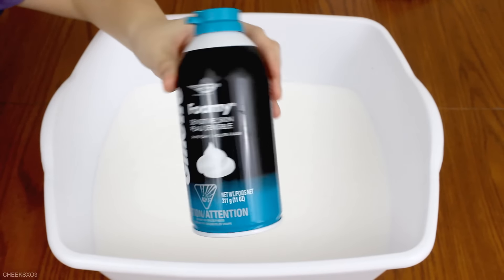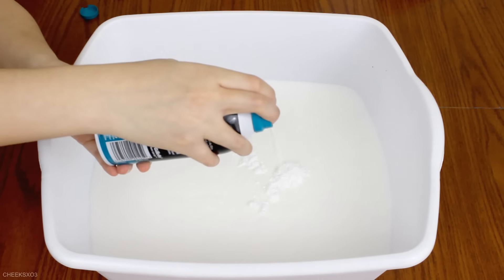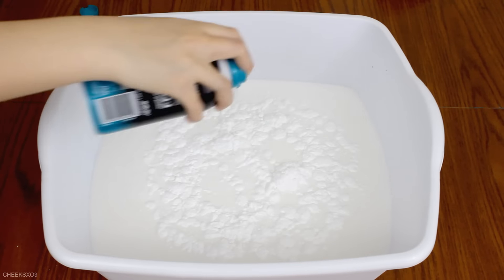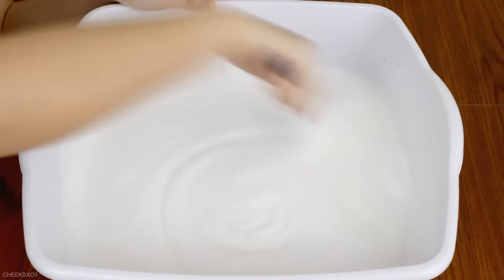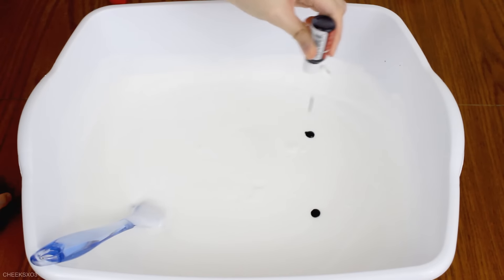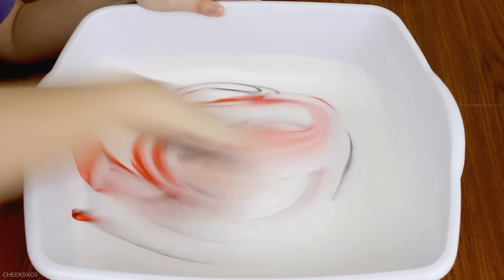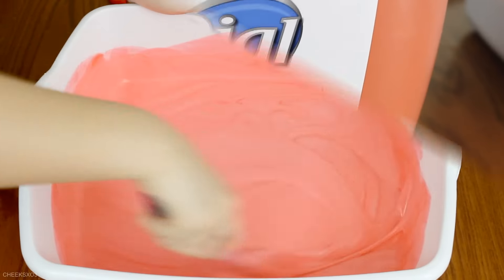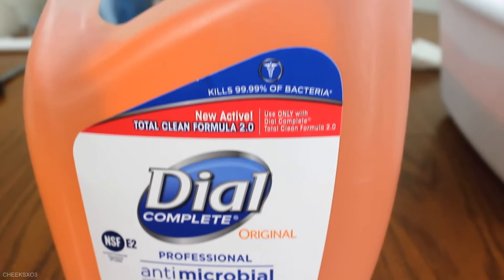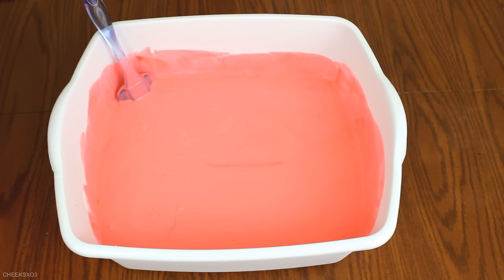Next, I'm going to add some shaving foam. Mmm, this smells so good.